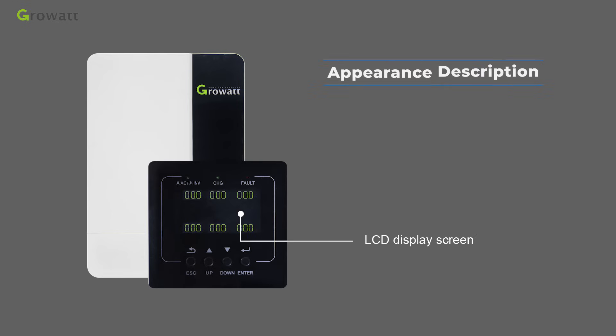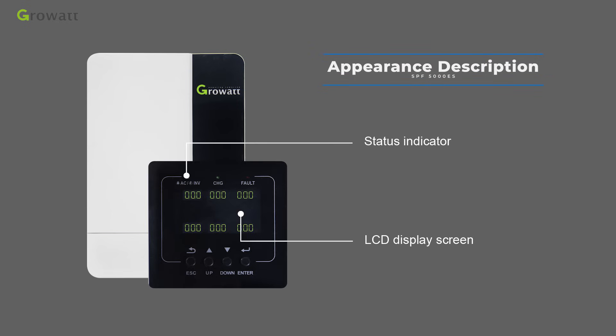The front panel includes an LCD display screen, a status indicator, a charging indicator, a fault indicator, and function buttons.